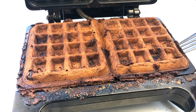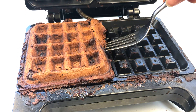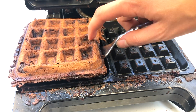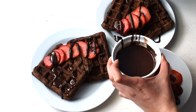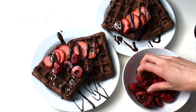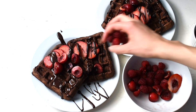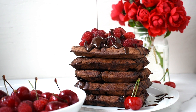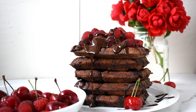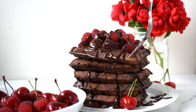Then cook in your waffle maker. Finally, top off your waffles with melted chocolate and berries, or any of your other favorite waffle toppings. And enjoy!